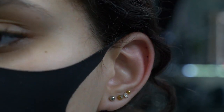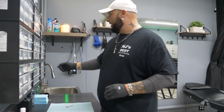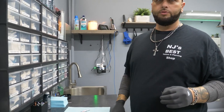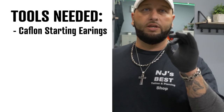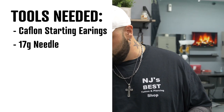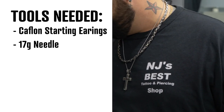Get just a little bit of petroleum jelly. As far as the different types of jewelry to use, Caflon starter earrings are hands-down the best ones to start with. When you use these, you're going to go ahead and get yourself a 17 gauge needle. The jewelry will slide right in the back, just like that — makes it very quick.